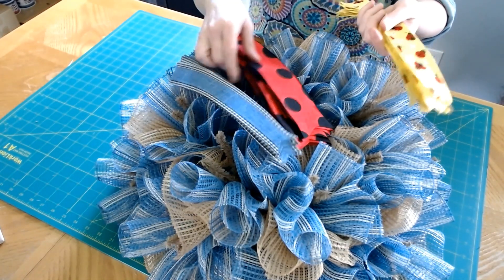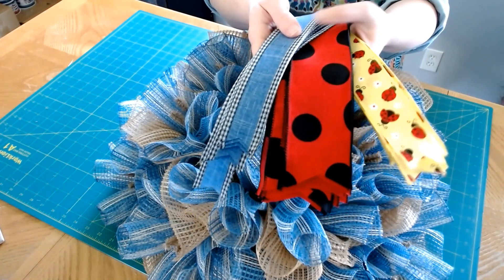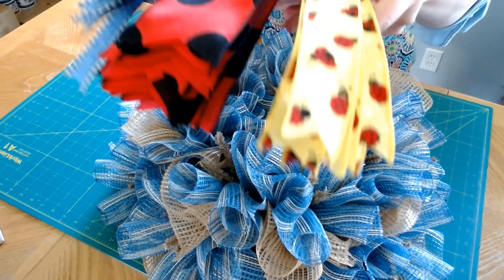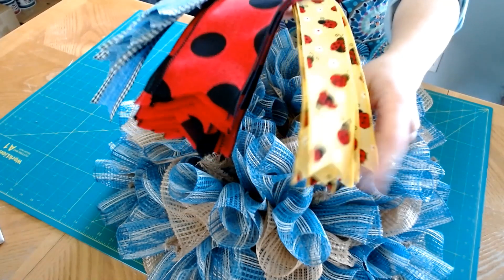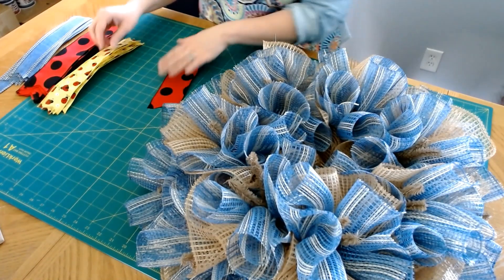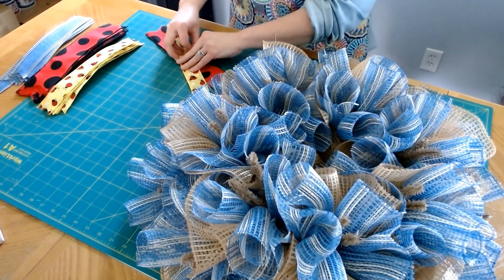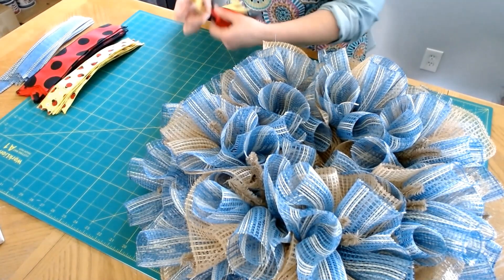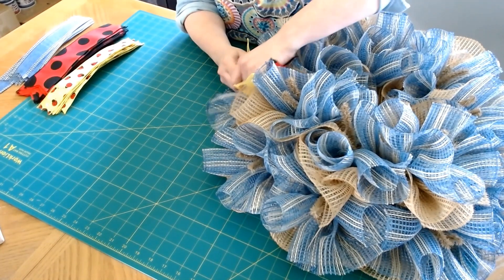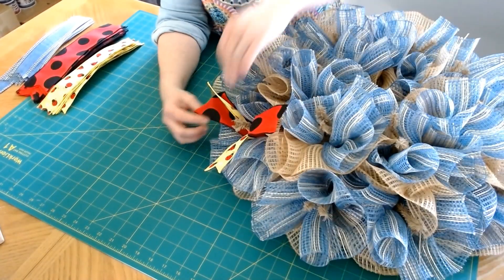Now we're going to add these ribbons to our wreath. I have three different ribbons: a two-and-a-half inch, a two inch, and a one-and-a-half inch. We've got the denim with the gingham edge, the red with the black polka dots — really cute for a ladybug — and then this one with the yellow and the little ladybugs with daisies. I'll start with the two-and-a-half inch yellow one, fold it, find my middle, swing it out a little so it can be curled, and start on a tie — put it in the wreath in the middle, try not to twist my ribbon, twist the tie, and spread these out.